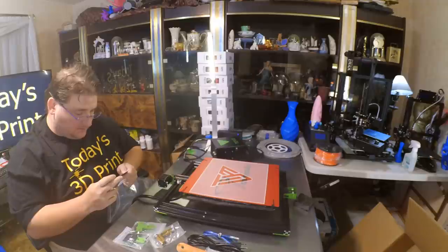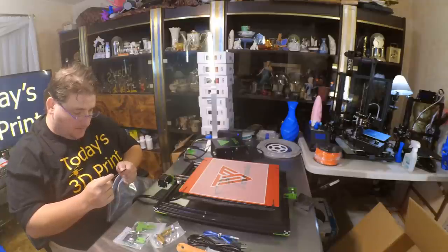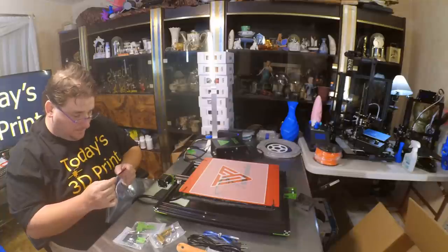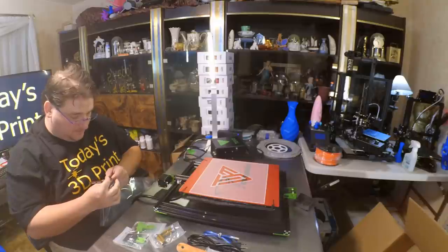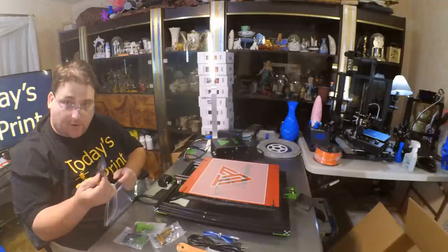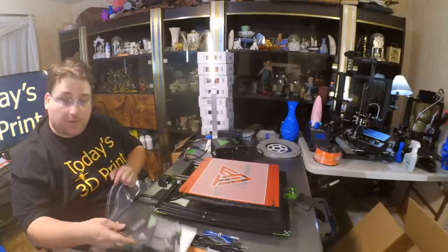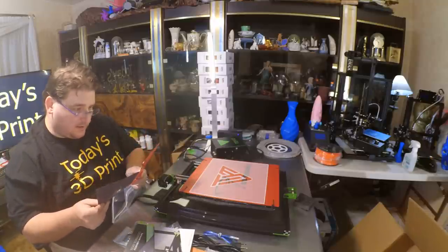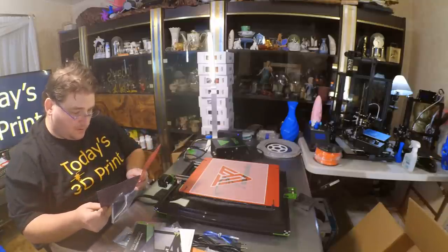I have no idea what this is. Facebook group installation video, Black Widow installation video, Tarantula — looks like they included a bunch of Tarantula links. Wrong card. I guess Tarantula is another one of their printers. After sales card — I guess this is warranty information and replacement parts.